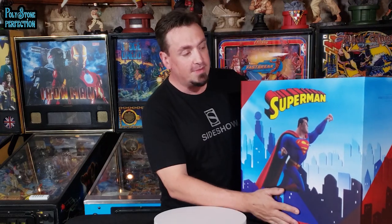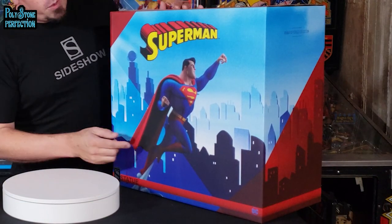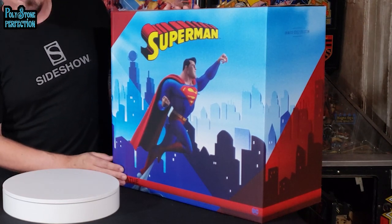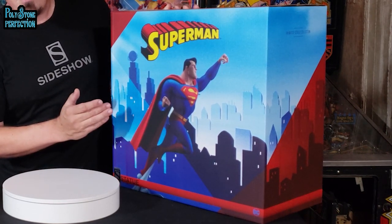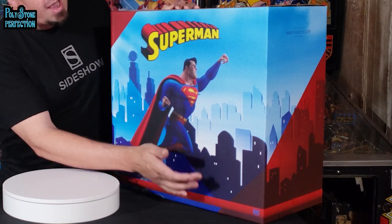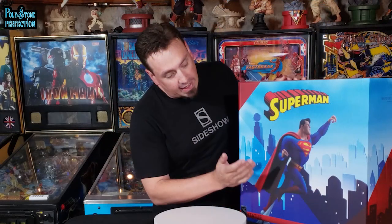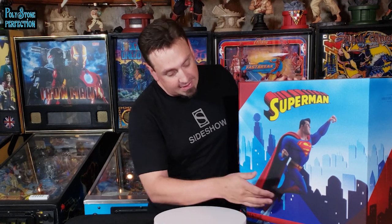First we're going to talk about the box that Superman comes in. We've got this pretty standard Sideshow Collectibles box with the Superman artwork on the front. This one follows a similar theme that the Batman statue follows — we've got this graphical representation of Metropolis in the background and the large classic Superman font across the top. The statue itself is pictured right in the center and there's really not much stylization going on here because the statue itself is pretty heavily stylized. I like the way this is put together and it makes for a very appealing if somewhat standard graphic design piece.